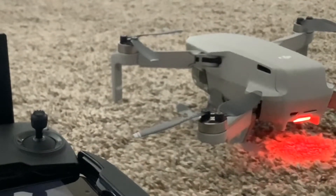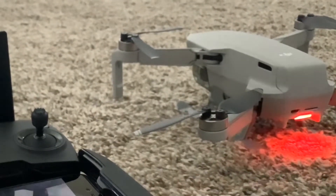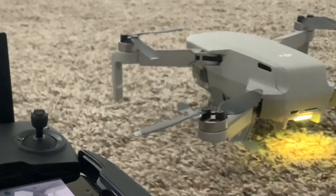My DJI drone was blinking yellow and red and not linking up to my remote control, so here is how I fixed it.